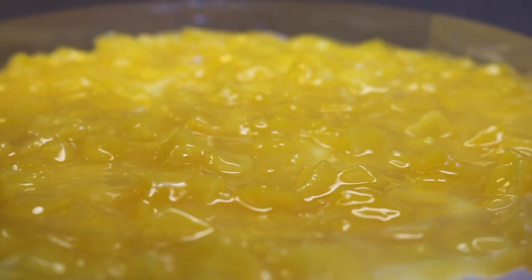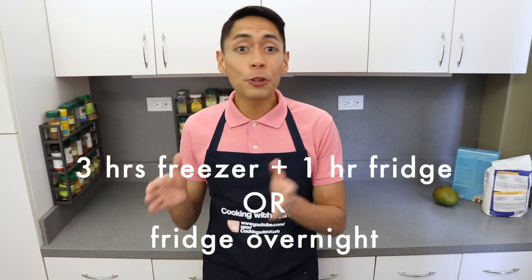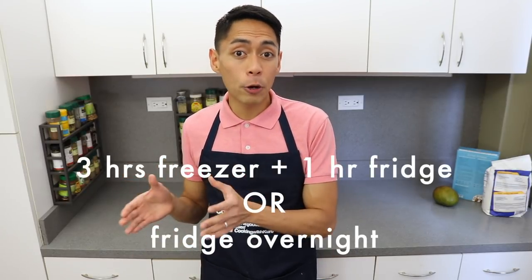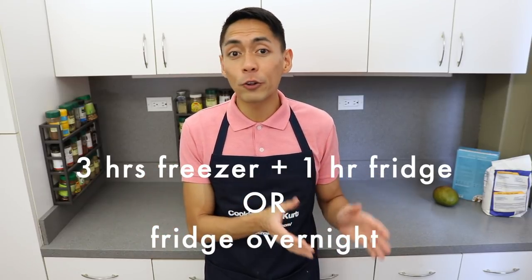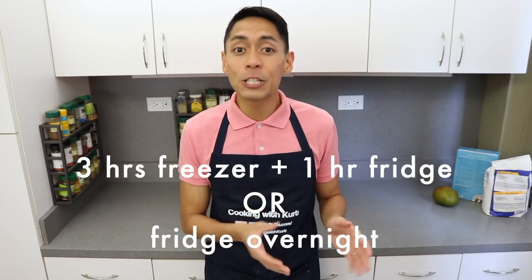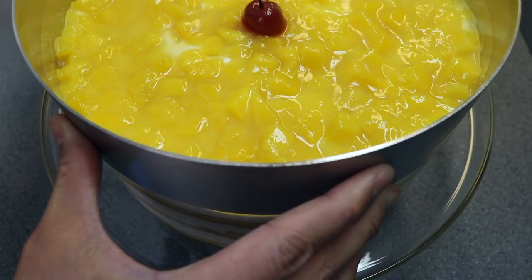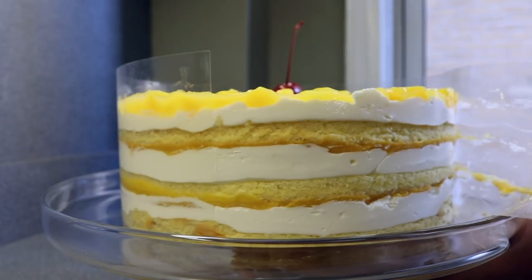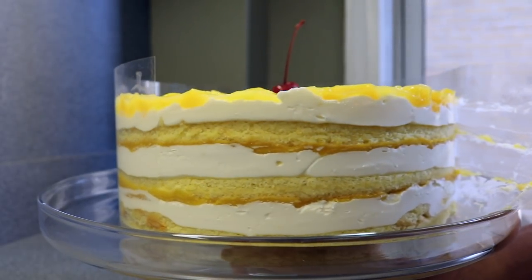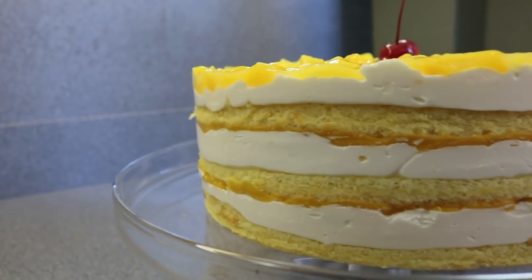Finish off the Red Ribbon design by adding one maraschino cherry in the middle. But we're not yet done — we have to put this in the freezer for at least three hours or in the fridge overnight to set. If you're using the freezer, transfer to the fridge for at least one hour before serving so it can soften up a bit. When it's set and you're ready to serve, carefully slip the metal ring off and then slowly peel off the acetate sheet, exposing all the layers of this beautiful mango chiffon naked layer cake.